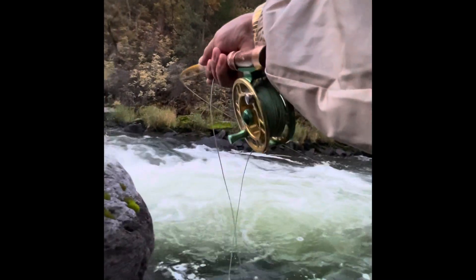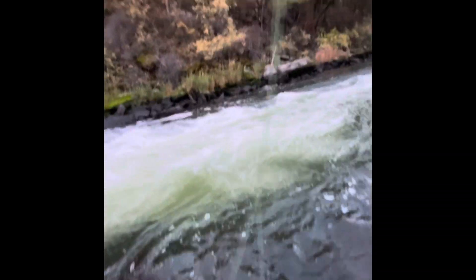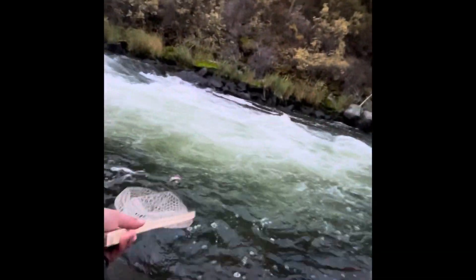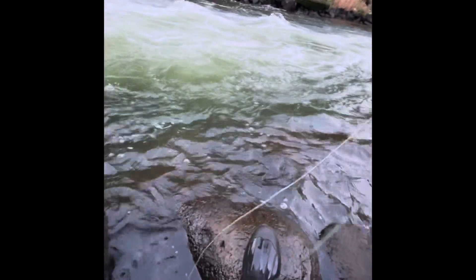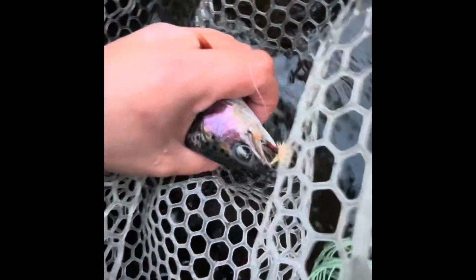Fish on! Fish on! Oh, it's a beauty! Oh my gosh, look at the colors on this thing! Let's get her off the hook fast and let her go. Like I said, trying to do a little unedited video. See that hook set on her — nice.